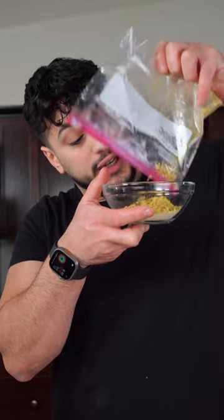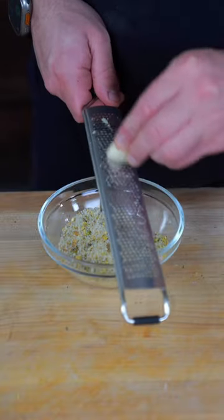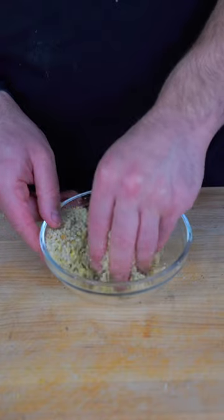Now to some panko breadcrumbs, we're gonna need some crushed pistachios. Very importantly, you wanna microplane the parmesan. And then with your hand, you wanna give this a quick massage.